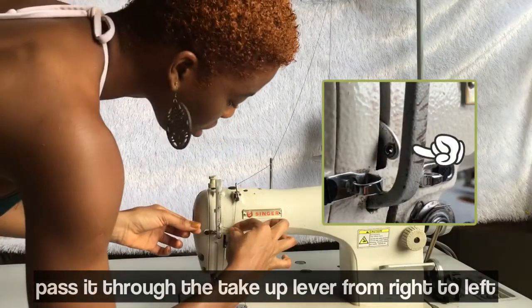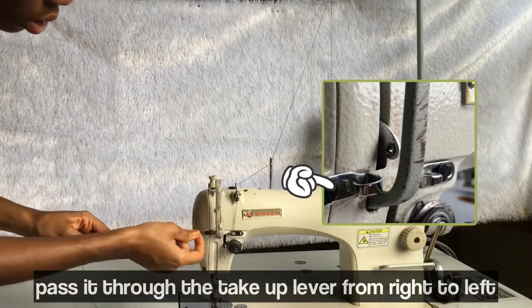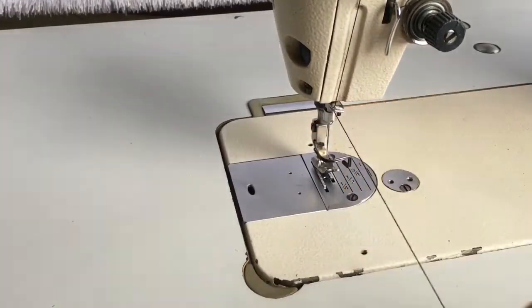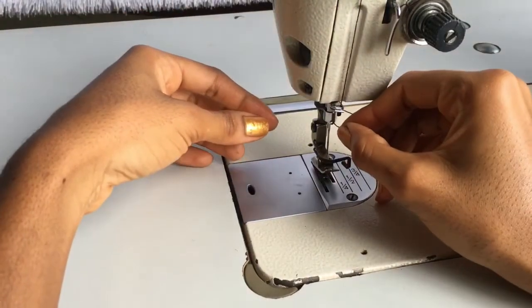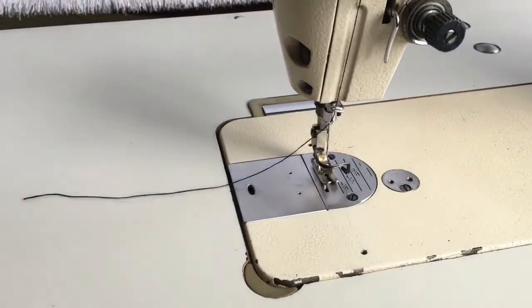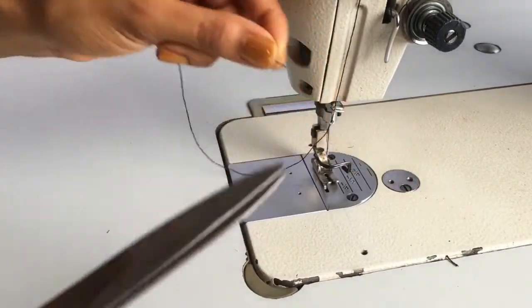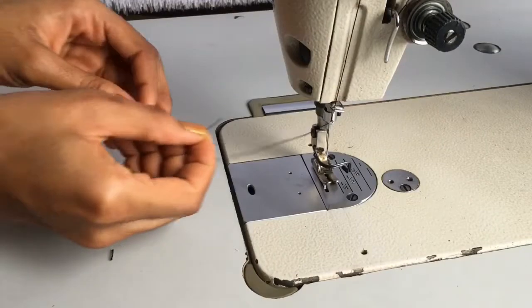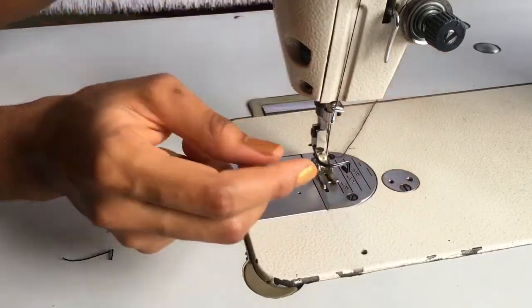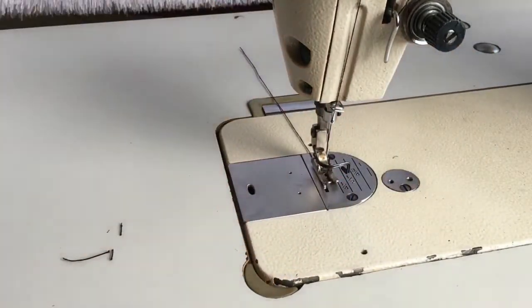Now pass it through the take up lever, behind the second hook, and through the thread guide. Then through the hole at the top of the needle bar, and now you're going to thread your needle from left to right. But first, cut off the end of your thread if it happens to be frayed, just to make it sharp. Then thread your needle from left to right and pass it through that groove or split that's in your presser foot.